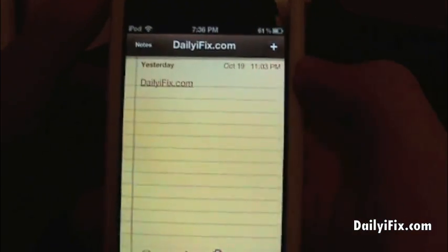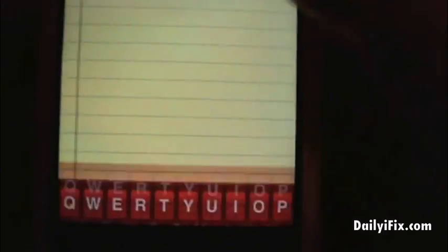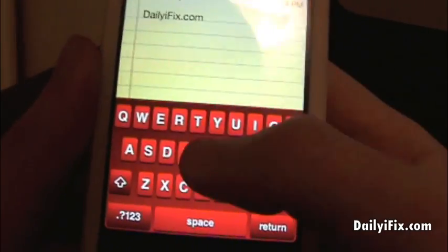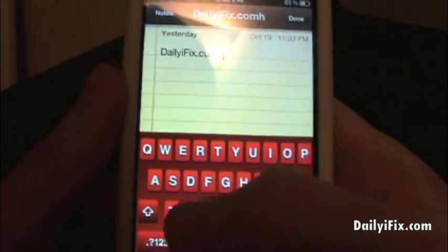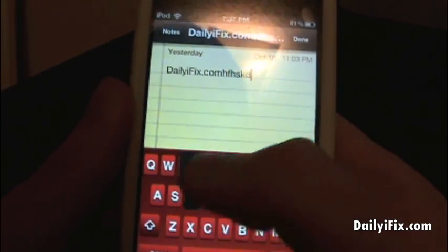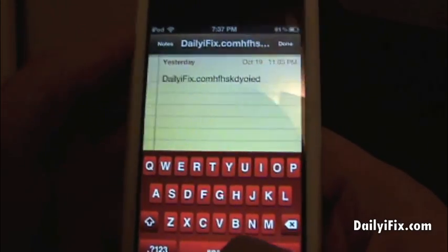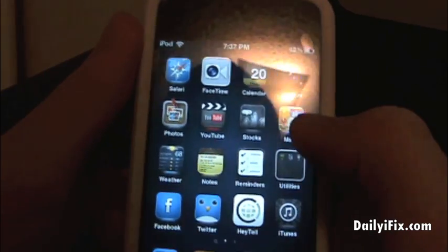So let me just go ahead and show you real quick. As you can see we have a red keyboard, and once I click something it's black right there — you can actually change that as well. This is a fully functioning keyboard, nothing's glitchy or anything like that, and there are a lot of colors you can pick from — a lot more than the previous versions.